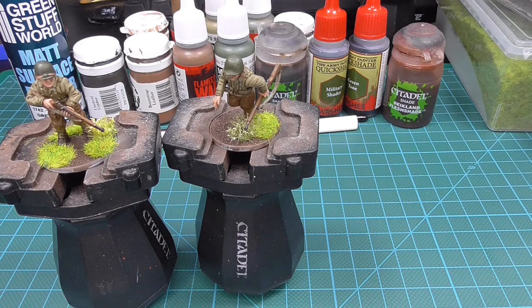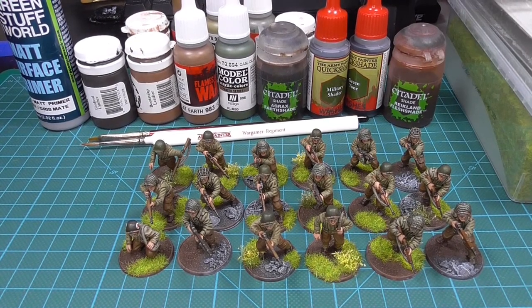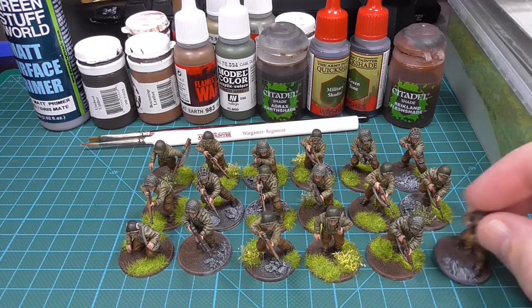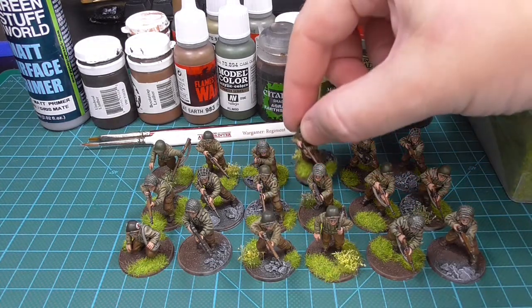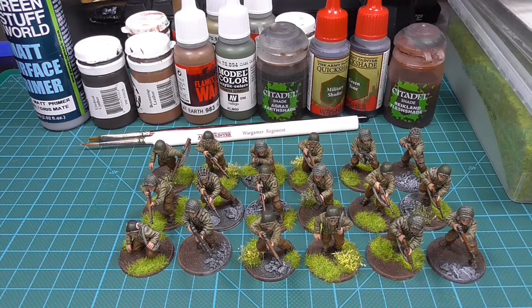Let's do a quick overview of the minis. Here we have the group shot. I've done some minis with pretty plain bases and some with static grass and flowers, and everything in between. I feel like it gives the minis a bit more dynamic look and feel.